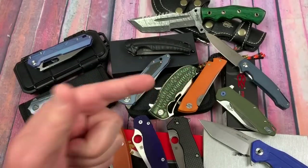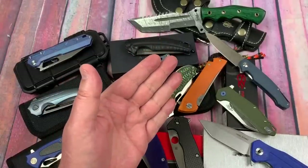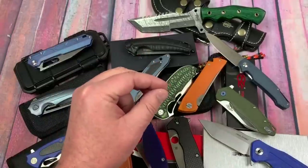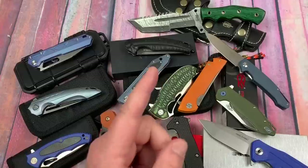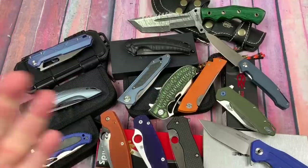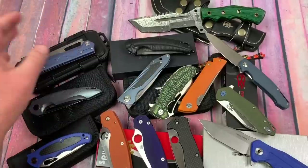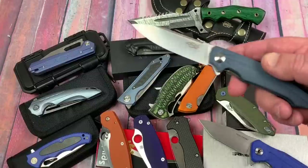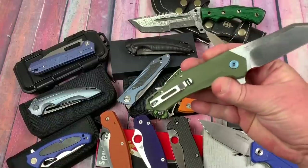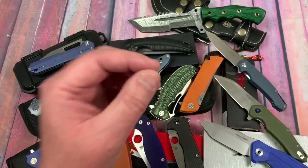We have a big mess of knives here. We've got Bestech - a viewer posted just the other day saying they couldn't believe I hadn't done any Bestech testing, and here I had this batch sitting on my table already back from testing. So we've got the Shinkansen, Hornet, Paladin, and Ornetta. The NOC MT03 is really cool - M390. Where's that made? They're their own company.